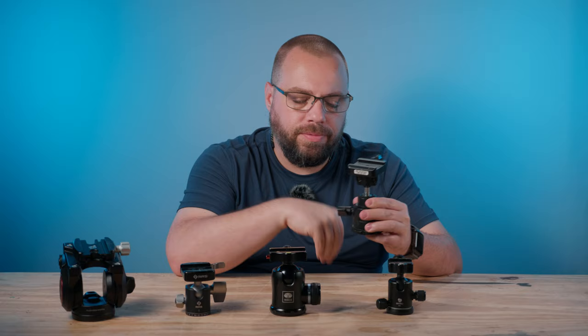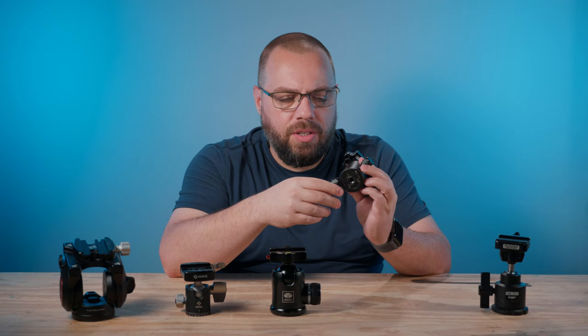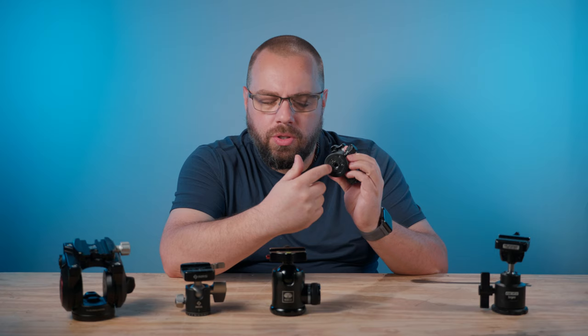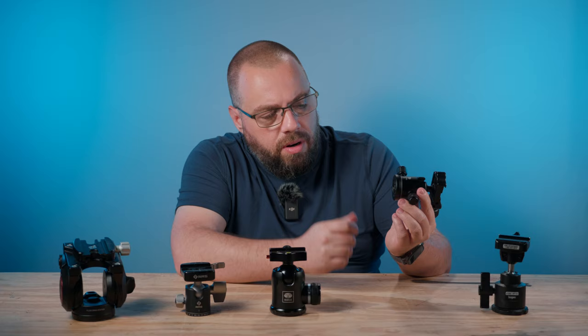From there, I moved on to the B0 from Benro — a bit of an upgrade. It held enough weight for the most part, but I did have some stability issues on the underside. There used to be a silver washer covering three screws, but those screws came loose and caused quite a bit of wobble on top of the tripod. I pried that off, tightened them down, and that was better, but I still had other issues.